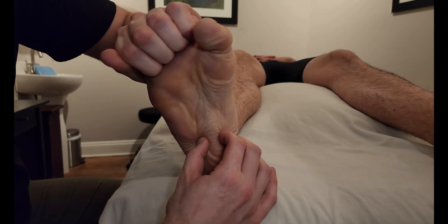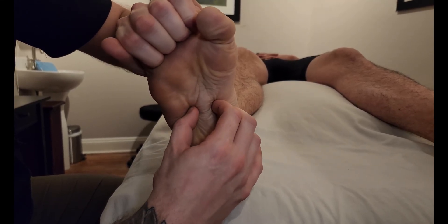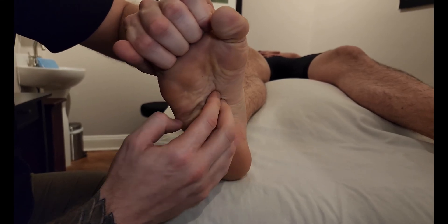I'm creating a little bit of a pincher grasp and following my way down the majority of the plantar foot. He's going to relax.